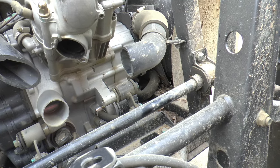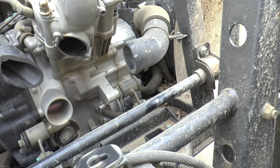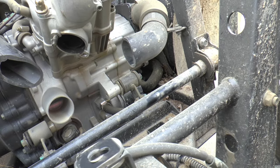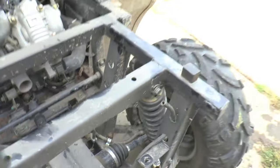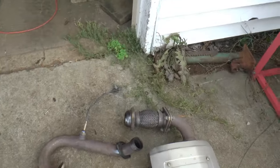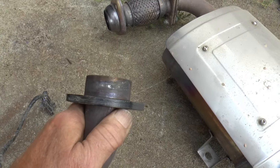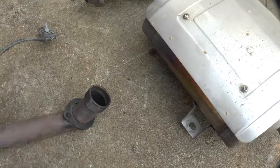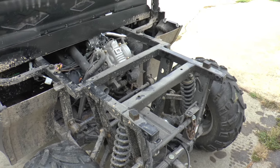Hopefully I can get in there and get a center punch on the center of that broken-off stud and drill it out, maybe using an angle drill or something. It wouldn't be fun even if the head was off, but that's not happening. This is the part that goes back in the head with this flange. I'm going to get started — I'm either going to screw it up or it's going to work.